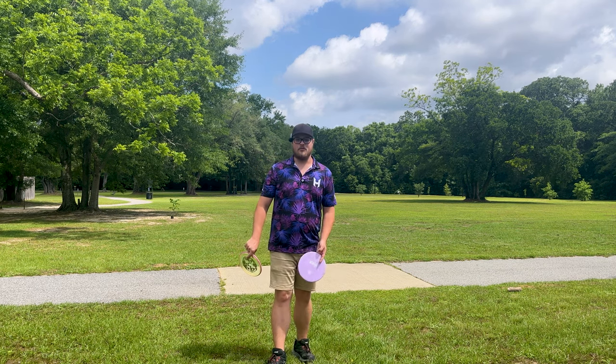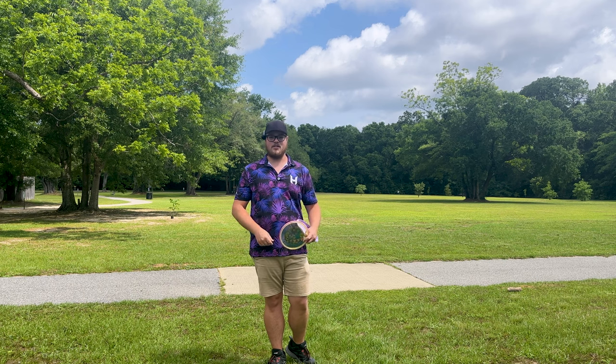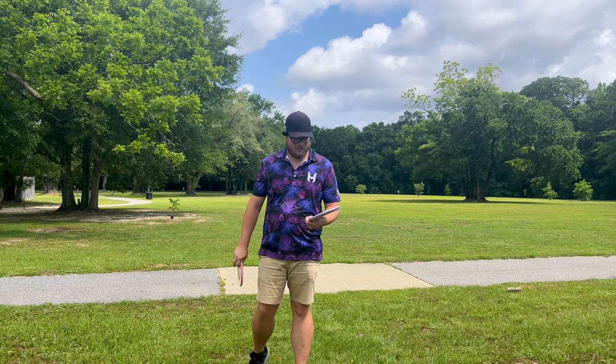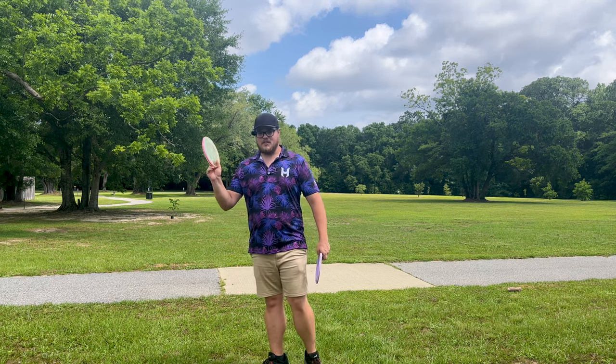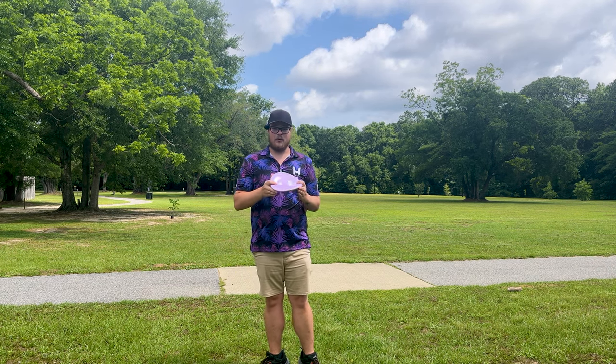What's up you guys, we got another rapid disc review for you. We're gonna be taking a look at the brand new Axiom Disc Tempo, just came out. The numbers on this bad boy are 4, 4, 0, 2.5. I brought my Kastaplast Kärn out here — 4.5, 3, 0, 3 — to compare. We're gonna see if this thing can actually kick the Kärn out of my bag.